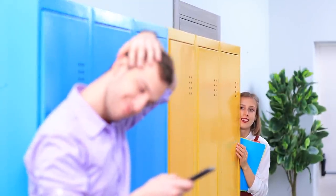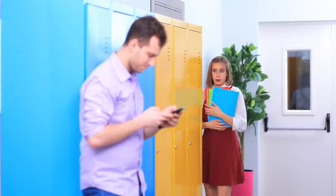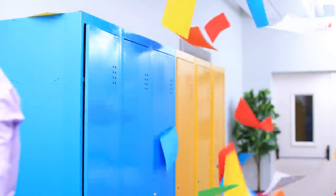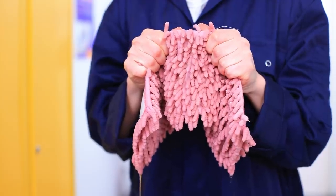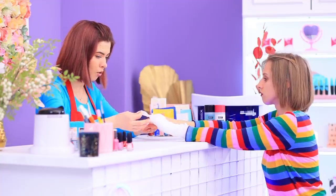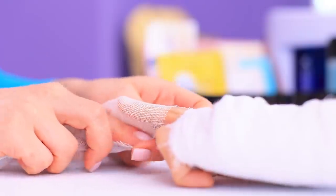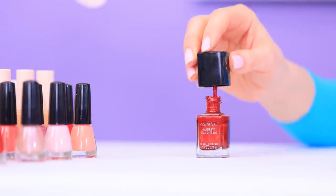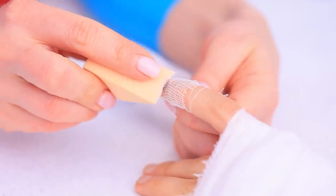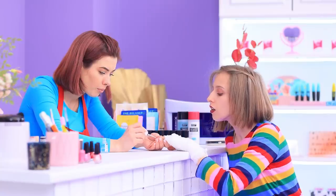Wow! Cute guy! He will be mine! Whoops! Bad fall! I hope my nails will save me! Poor girl! I know what to do! Wrap gauze around a nail. Apply nail polish to a sponge and shape a pattern. A clear coat on top and it's done! Wow! That's so creative!